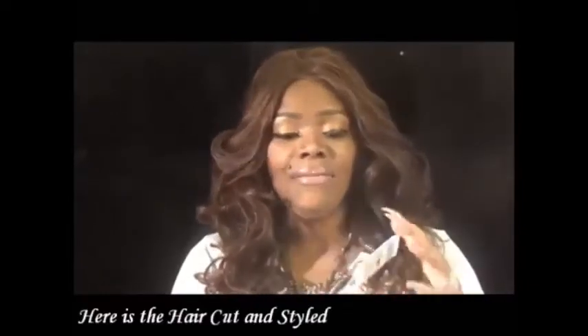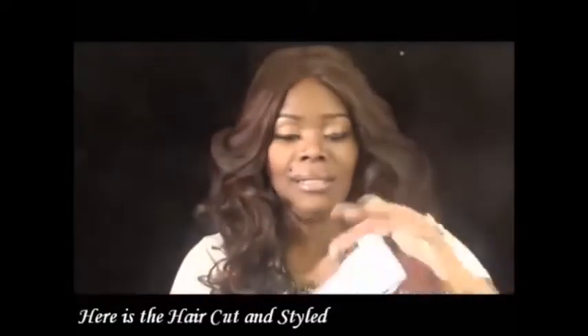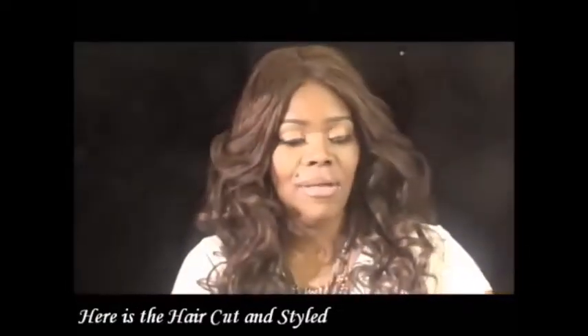It's gorgeous, and I wasn't sure this color would work, but it absolutely looks gorgeous. They've been kind enough to send wig caps — we can never get enough of those — and they even send wig liners and combs. If you want, you can always put these clips in.